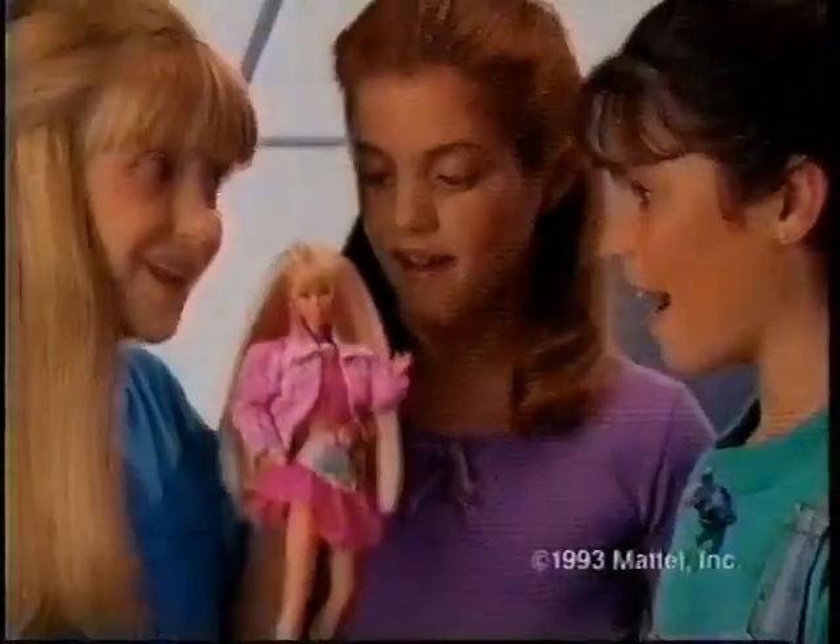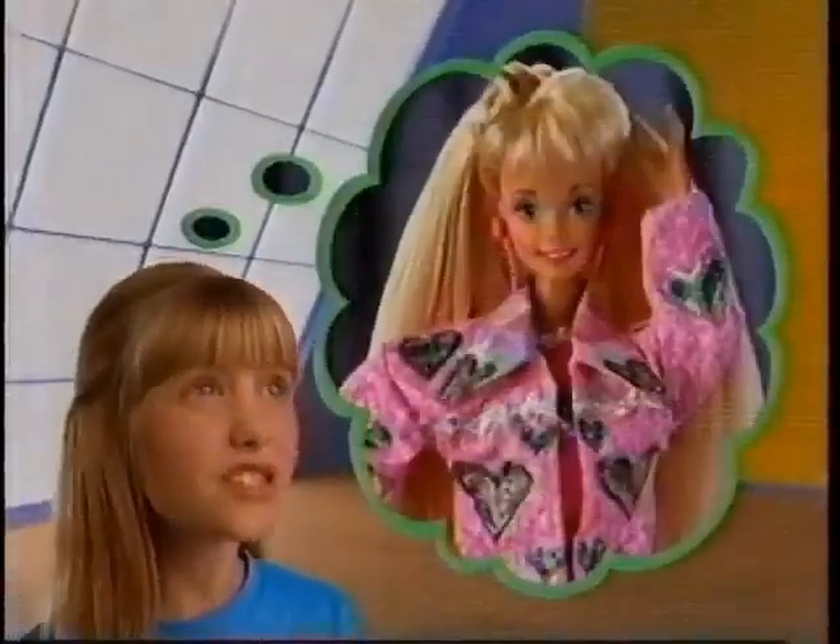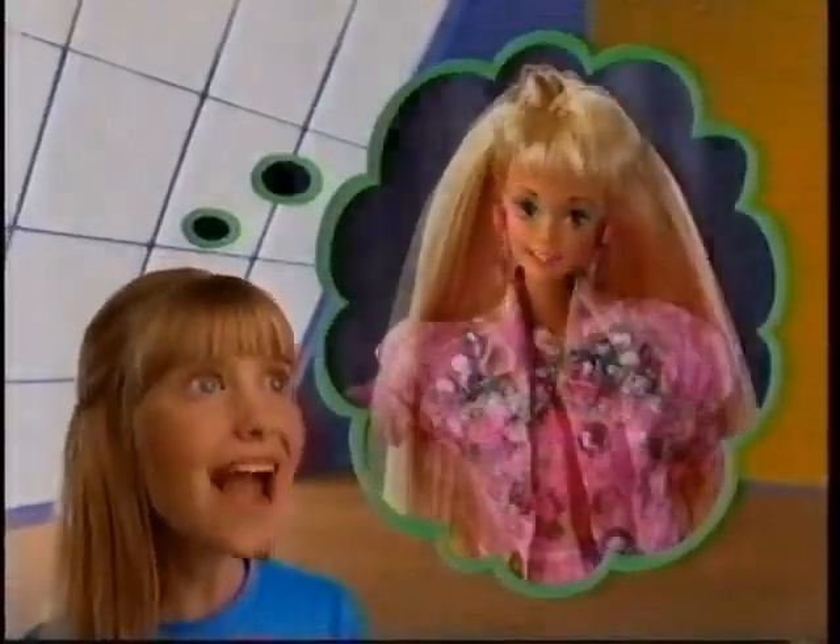Paint and Dazzle Barbie! She's pretty! We can make her even prettier! We see! We can decorate her with hearts, or roses, or rhinestones!